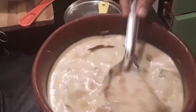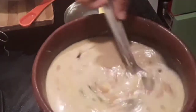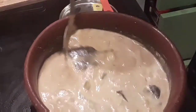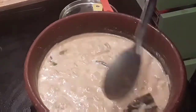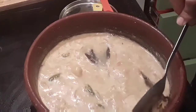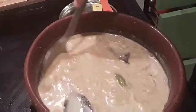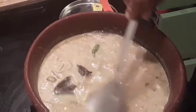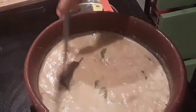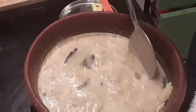Add salt and leave it to boil. The curry has been boiling for about five to ten minutes. At this point, gently mash some of the potatoes — it's going to thicken the curry and also add extra taste.